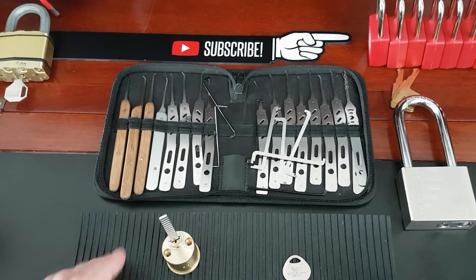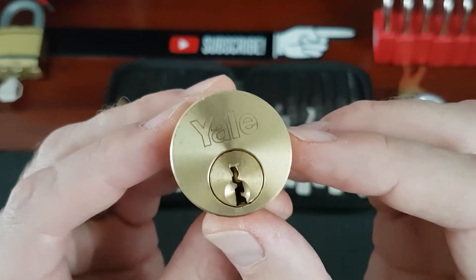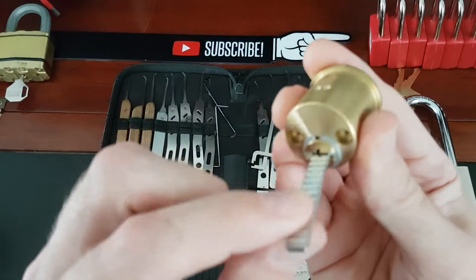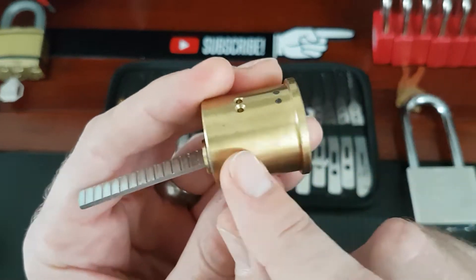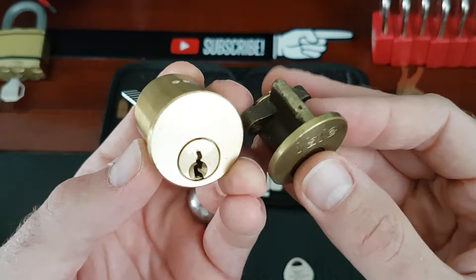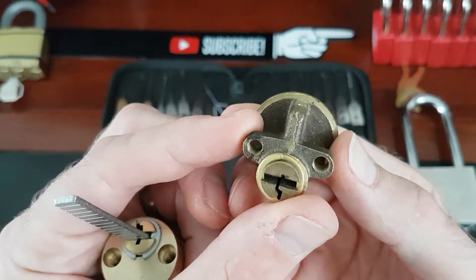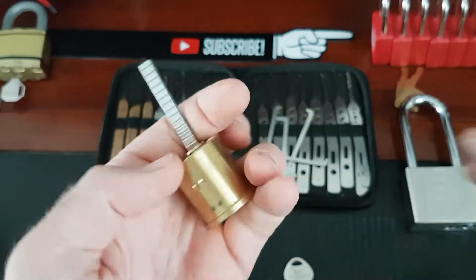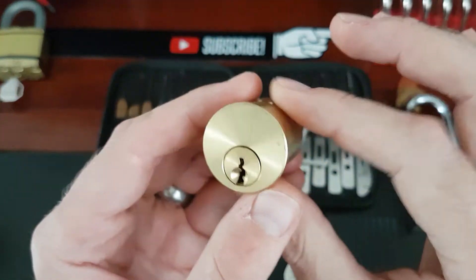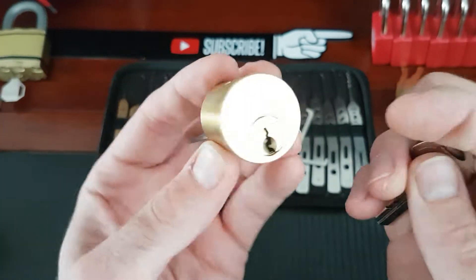Welcome back, this is DMACC and today I am looking at this very nice brass Yale mortise or rim cylinder. I've got the tailpiece on this one. I do like these solid body mortise locks as opposed to these ones which I find are more common in England. These are nice as well but yeah, it's just something about the sturdiness, the substantiality, if that's even a word, of these bigger bodied ones.